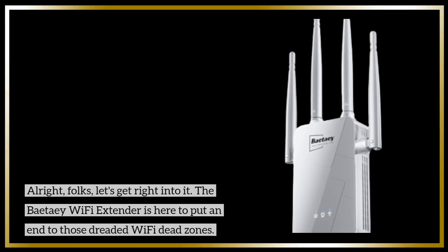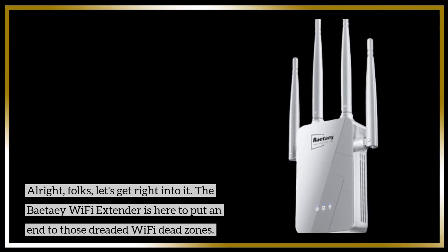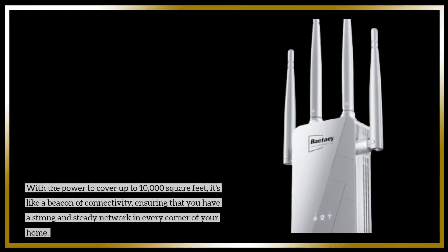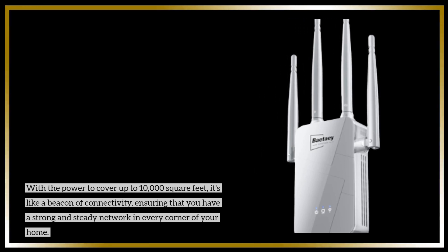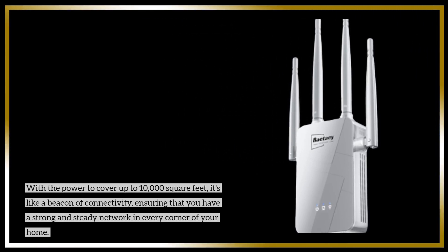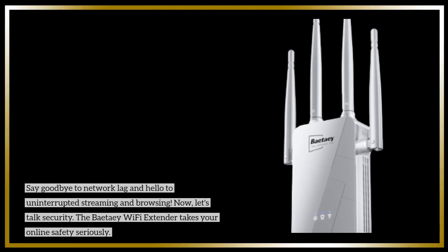The BetaE Wi-Fi Extender is here to put an end to those dreaded Wi-Fi dead zones. With the power to cover up to 10,000 square feet, it's like a beacon of connectivity, ensuring that you have a strong and steady network in every corner of your home. Say goodbye to network lag and hello to uninterrupted streaming and browsing.